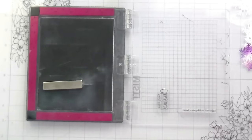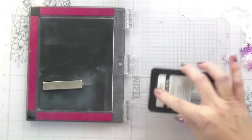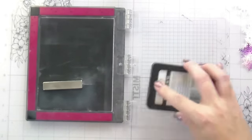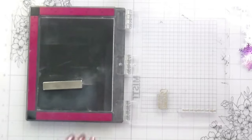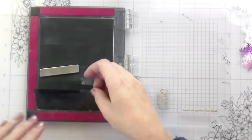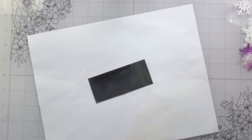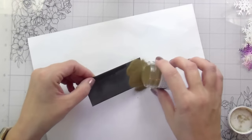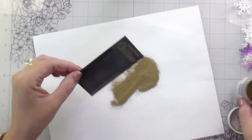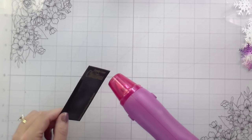I wasn't sure about the sentiment for this one, so I ended up heat embossing both in gold on black. The first one says 'Candy Cane Christmas' and the second says 'Hope your holidays are sweet.' There are a bunch of other sentiment options in this set — even one that says 'Hi Sweetie' that you could send during the holiday season but isn't necessarily Christmas-related. I'm going to heat set these and then trim them down.